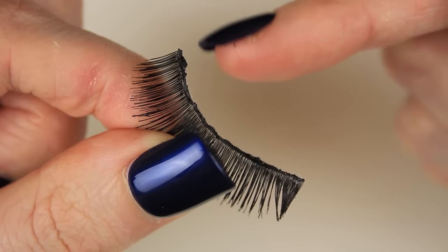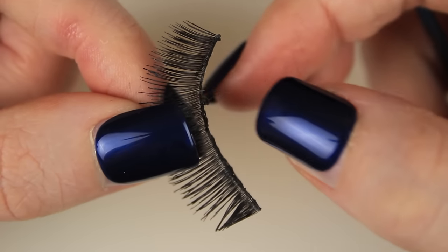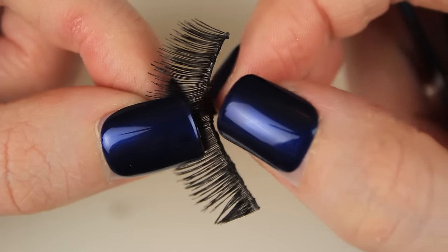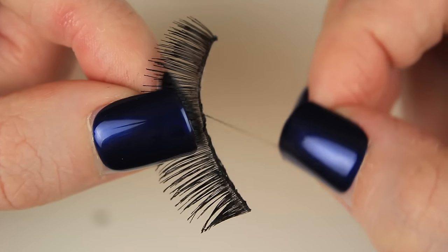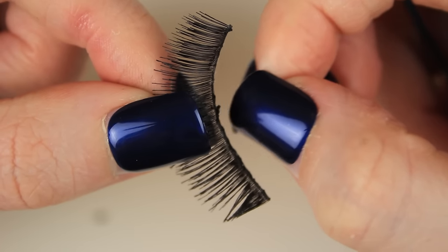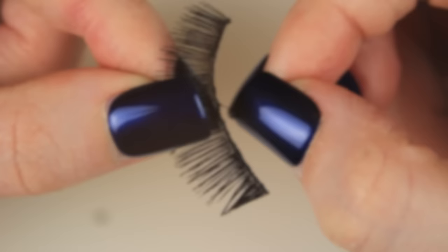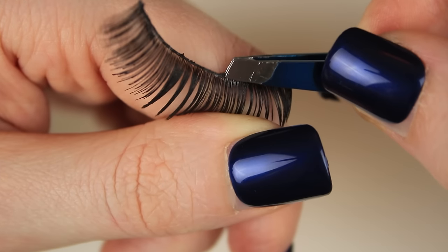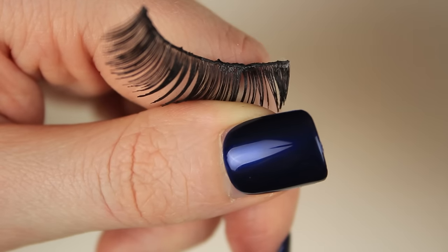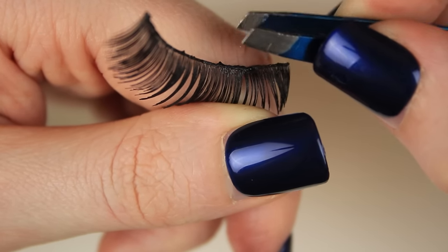The first thing you want to do is peel the excess glue off the lash band, and you can do this with tweezers or by using your fingers, whatever way you find easiest. You want to do this because first of all it's hygienic, but secondly because when it comes to reusing the false lashes, if you applied the glue straight to the lash band without cleaning off the old glue, the new glue would stick to the old glue instead of the lash band, and there's a big chance the lashes would lift throughout the day.